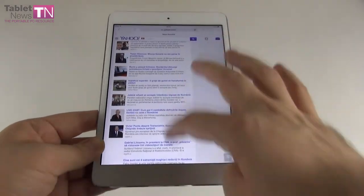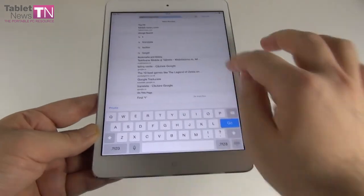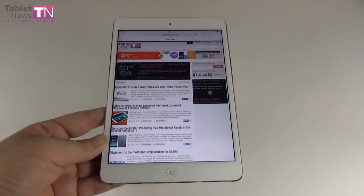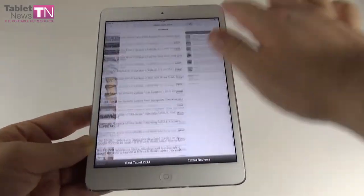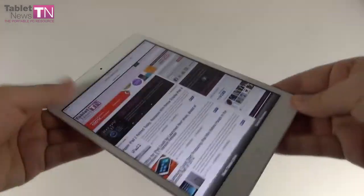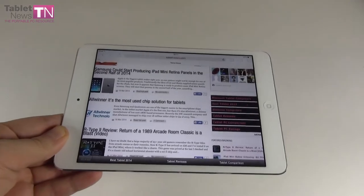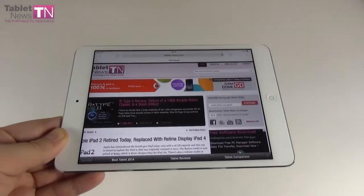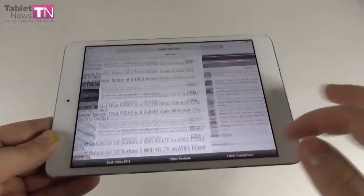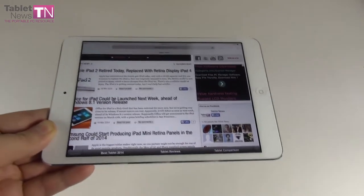Moving to the web browsing experience, loading TabletNews.com loads pretty fast. Scrolling is smooth, pinch-to-zoom works like a charm — it's a very fast browser with a crisp screen. As an iPad Mini 1 owner, I use the tablet for web browsing about 80% of the time. Safari is the default, and Chrome is also available with a decent experience. The keyboard is comfortable and well-spaced — even better-spaced than on Android tablets like the LG G-Pad.